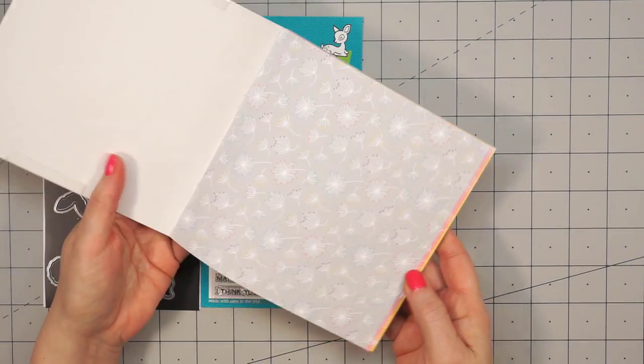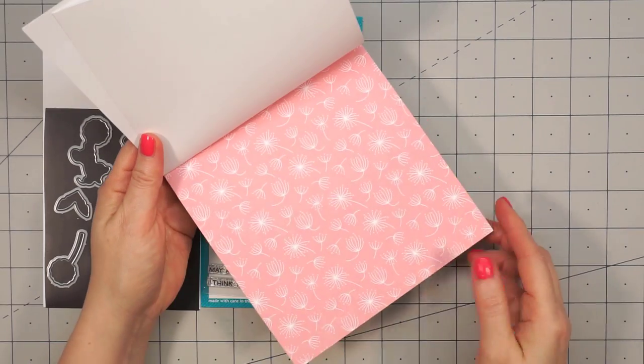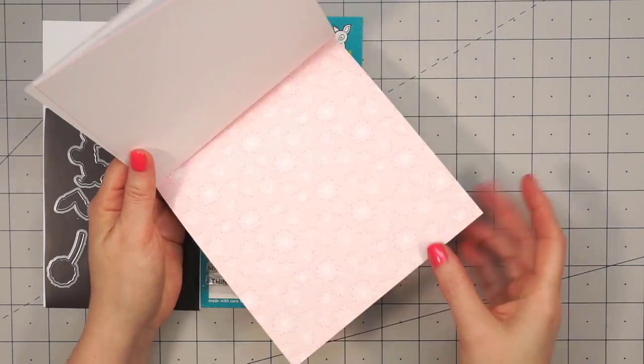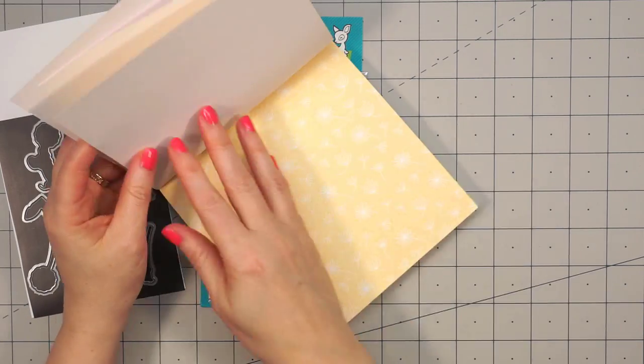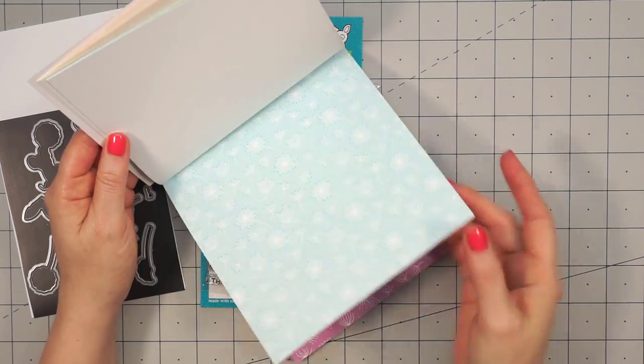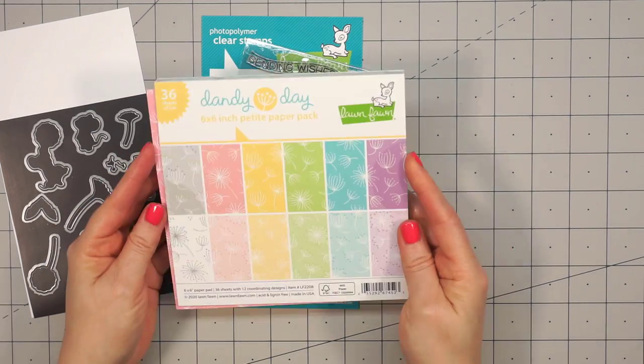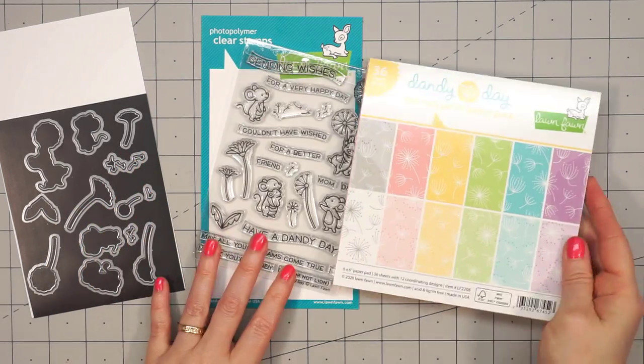I purchased the stamp set and the coordinating dies, and then I had to purchase the 6x6 paper pad. There are 36 sheets included. These are single-sided, 12 different designs, and they're all dandelion backgrounds. I did miss showing that last sheet — it's just a lighter color of the purple.